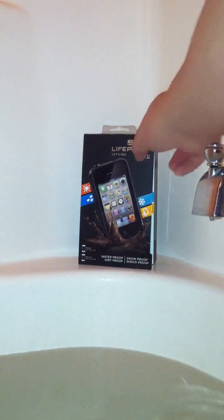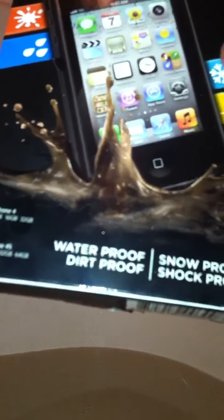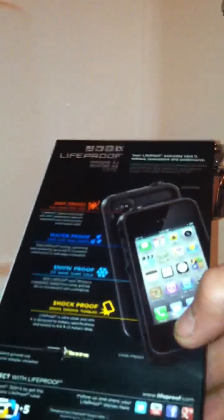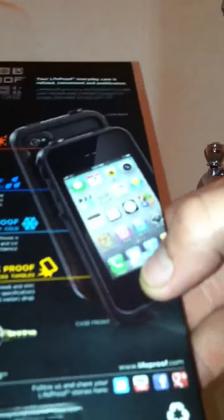I'll show you the packaging real fast. Here it is. If you look down there: waterproof, dirtproof, snowproof, shockproof. I'm filming on my iPhone — the case is already on it — and I'm going to demonstrate it to you. There's the back. It's actually pretty nice packaging. It tells you in depth what it means by each one.